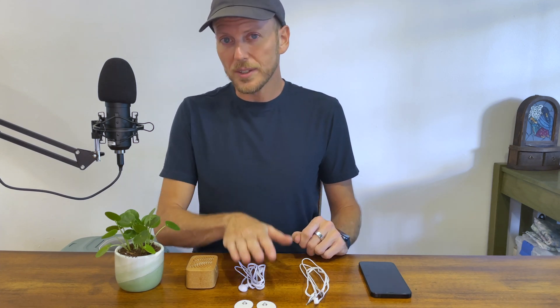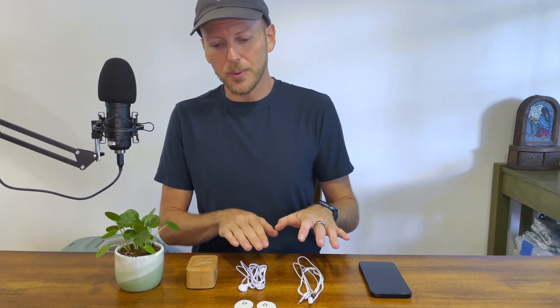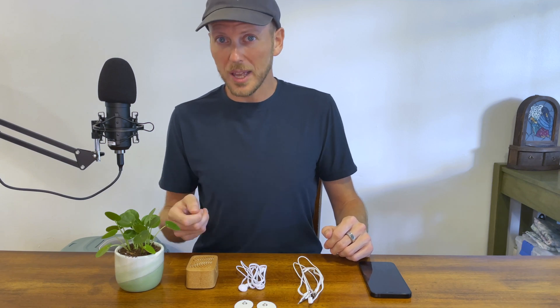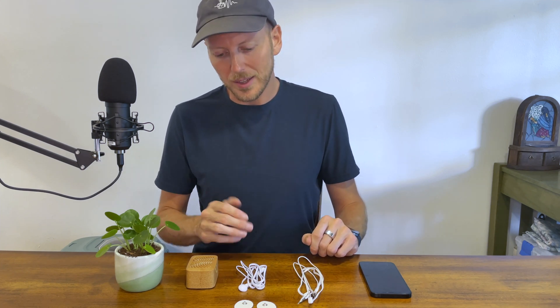Today we're going to dive into a frequently asked question: when to use the electrode pads versus when to use the clips. Both come with your plant wave and both have very similar sensing capabilities — it's really about what kind of plant you're working with. Different sensors work better with different plants. So I'm going to give you some tips on that.